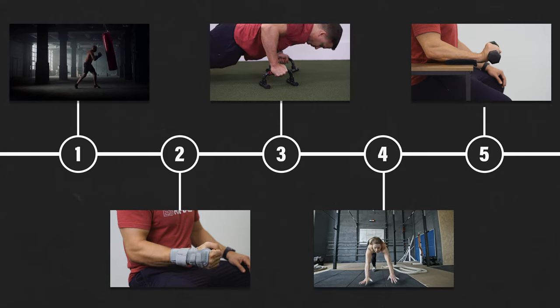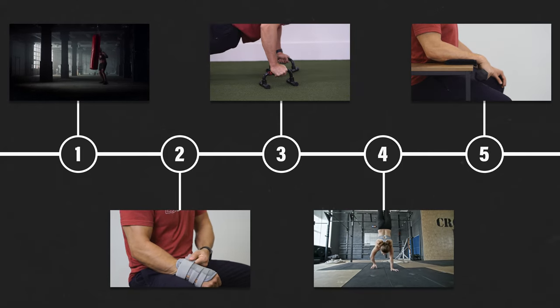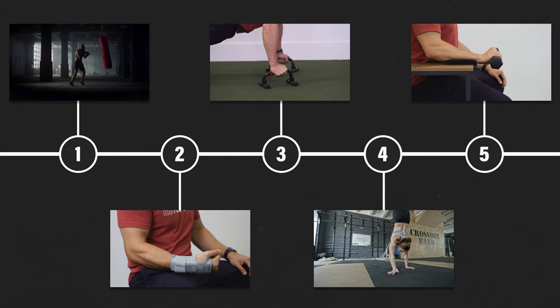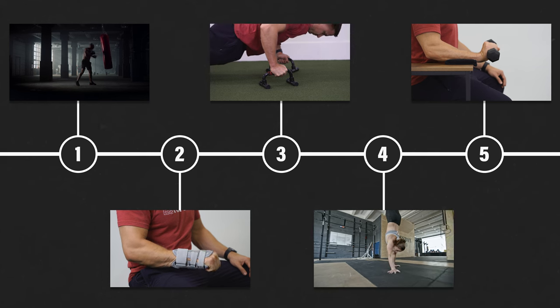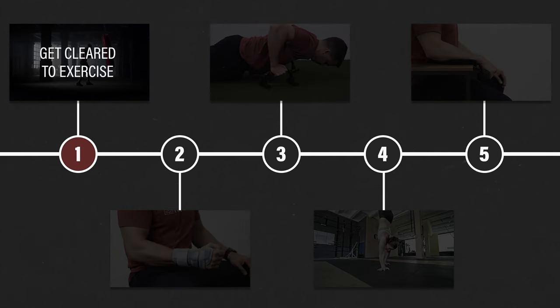With all that being said, I'm now going to provide you with a five-step process that will improve the strength, range of motion, and stability of your wrist while equipping you with the knowledge and tools to feel more confident, capable, and resilient. Step one: get cleared to exercise.